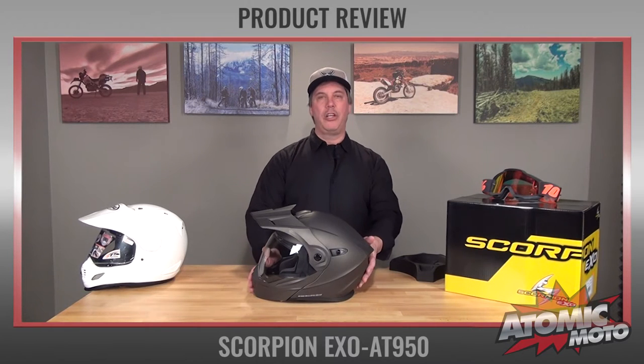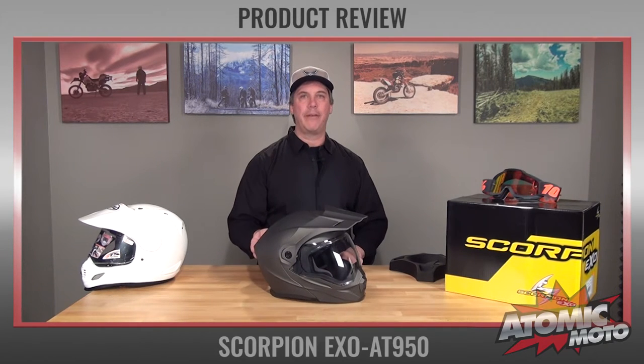Hi, I'm Brian from Topic Moto, and I'm here to do a review of the Scorpion EXO AT950 Adventure Touring Helmet. This is a really cool design from Scorpion. They waited a long time to enter this segment, but they really knocked it out of the park with this one. Looking forward to telling you all about it. Let's get started.